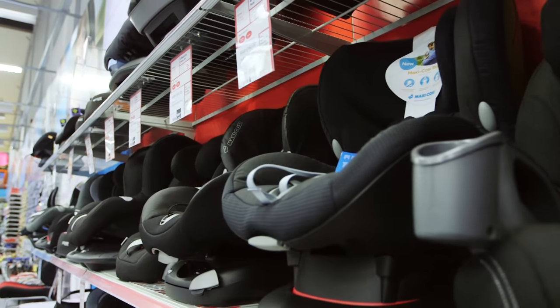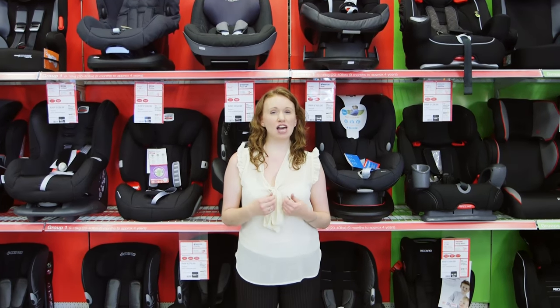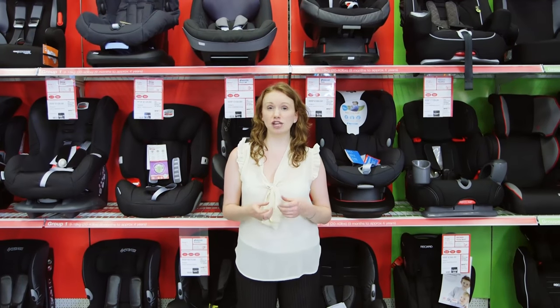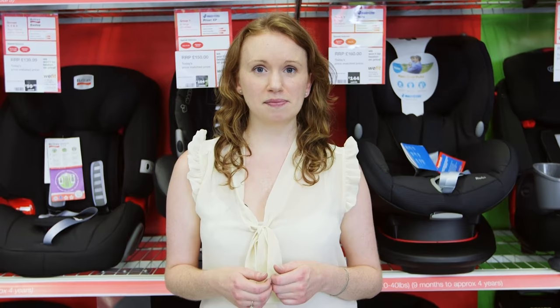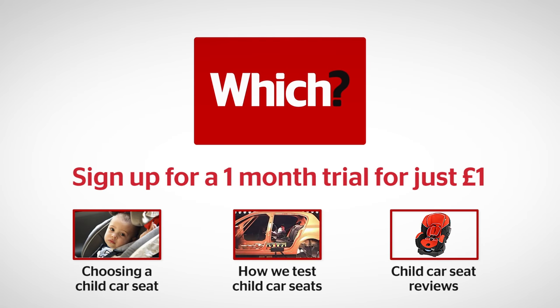You can find all our information on child car seats and best buys that have withstood our tough lab tests — which are higher than the UK standard — by visiting which.co.uk. Click on the links below for more on choosing a child car seat, how we test child car seats, and our car seat reviews.